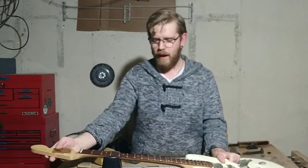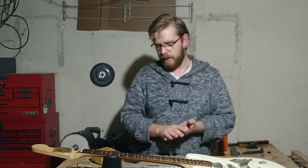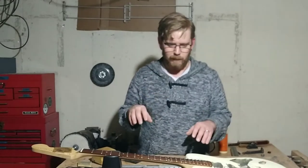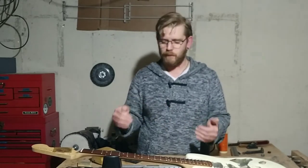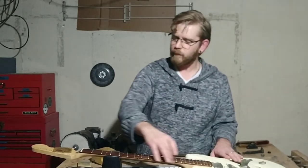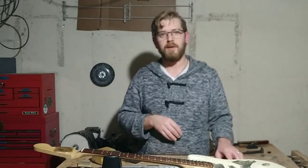Today I had somebody ask me about taking off sharp fret ends. Now obviously I'm going to be skipping a step because in order to do the fret ends you need to first level all the frets and make sure that your neck is straight. I'm going to get right into nipping off the fret ends. Now these ones aren't too bad, but like I said this is a dummy guitar basically, so I'm going to use this to show you how to do it.